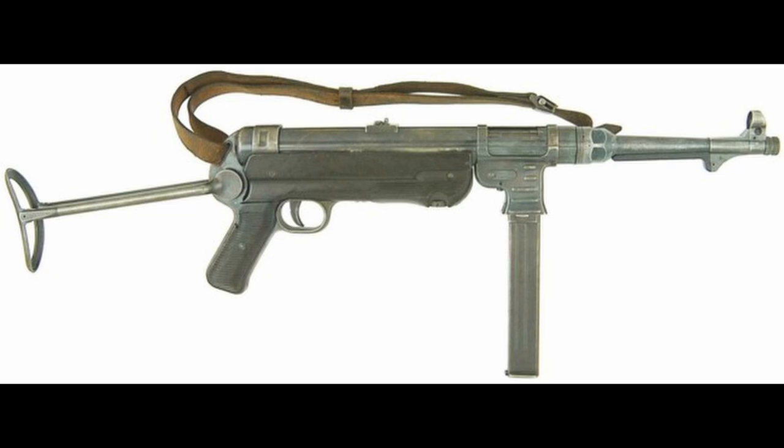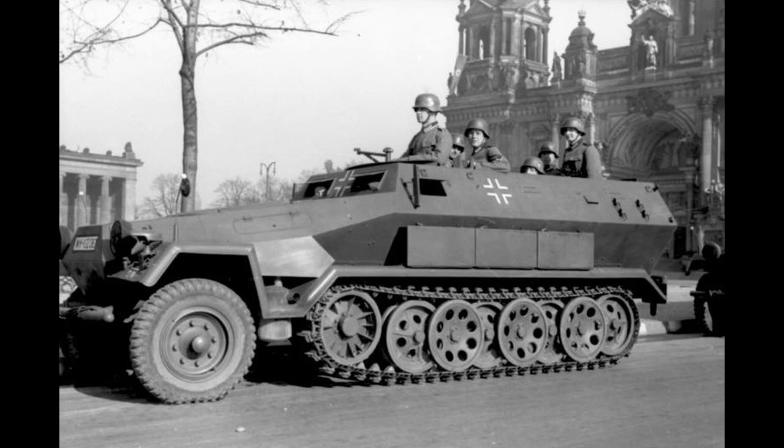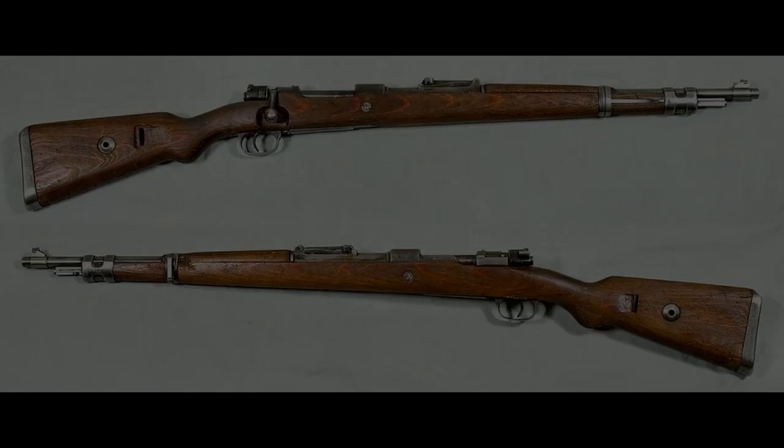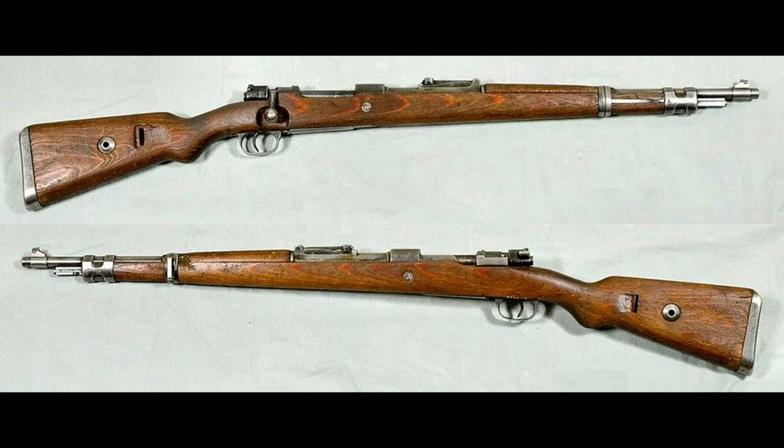In the early years of the war, the MP38 and MP40 were relegated only to vehicle crews, such as tank crews. Later on, as production increased and war tactics developed, the MP40 began being given to infantry, primarily infantry leaders such as squad and platoon commanders, as they were expected to lead the charge, and thus a submachine gun would be far more suited for them than the bolt-action Kar 98K of the rest of the infantry.